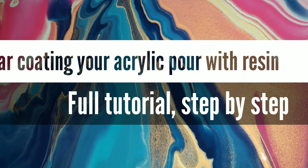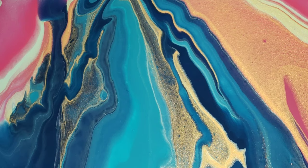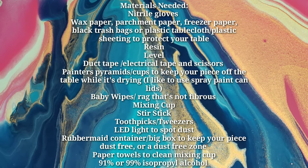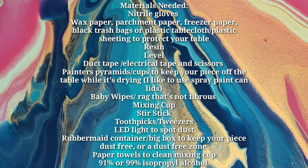Hi, nap time friends! It's Tish with Nap Time Creations. Welcome back to my channel, or welcome if you're new. Today we're going to be doing a clear coat on an acrylic pour I made previously.